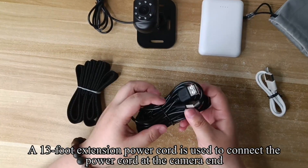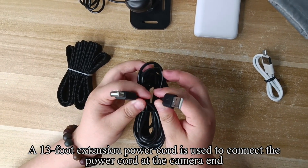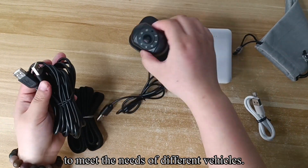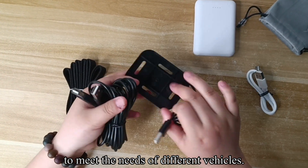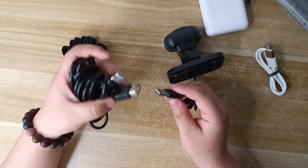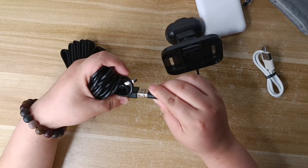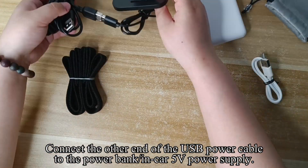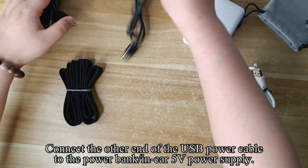A 13-foot extension power cord is used to connect the power cord at the camera end. To meet the needs of different vehicles, connect the other end of the USB power cable to the power bank or car 5V power supply.